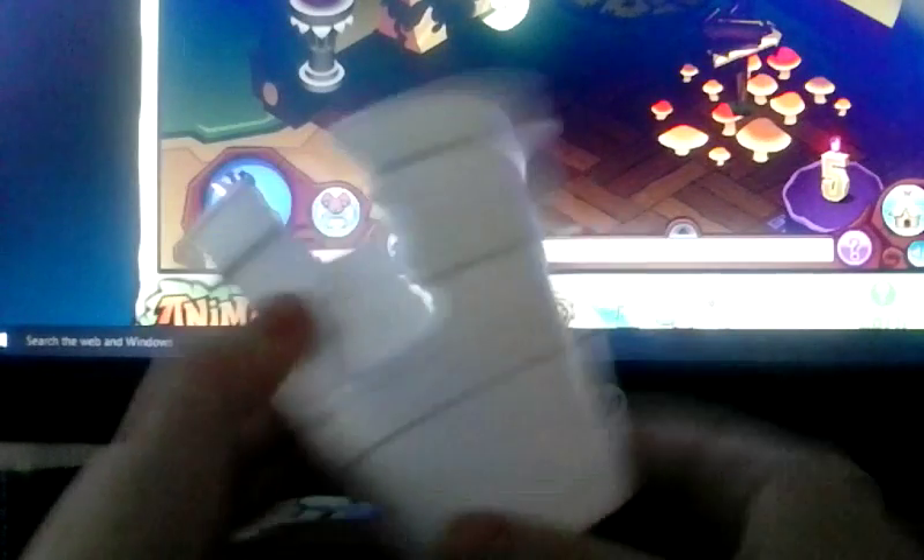If I put my phone in here it'll be pretty steady. It doesn't look like the neatest thing, but it can work with any cup — maybe a plastic cup or anything like that. I'm going to put my phone in here so you guys can see what it looks like when I set it up. You might want to put the cup on something elevated.